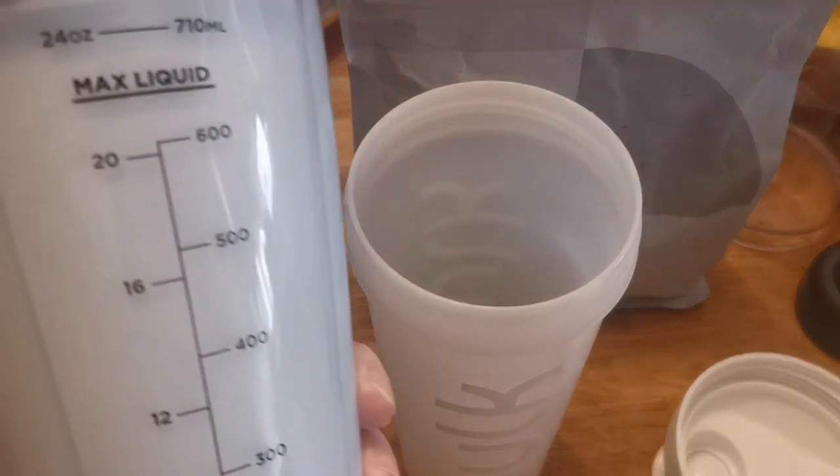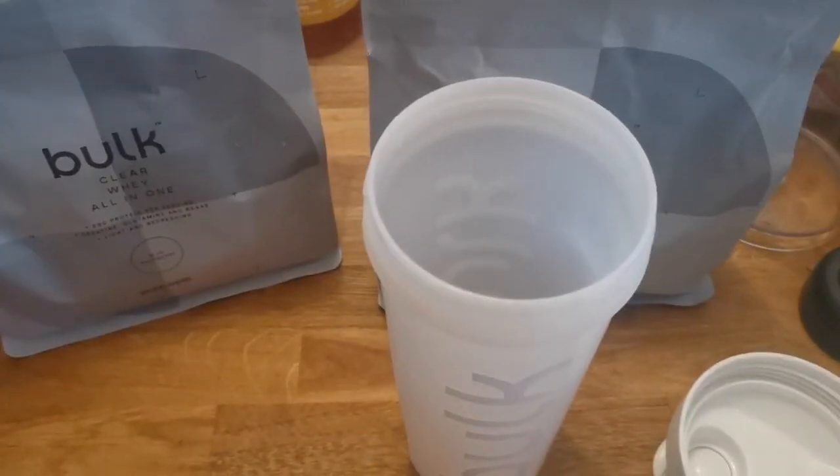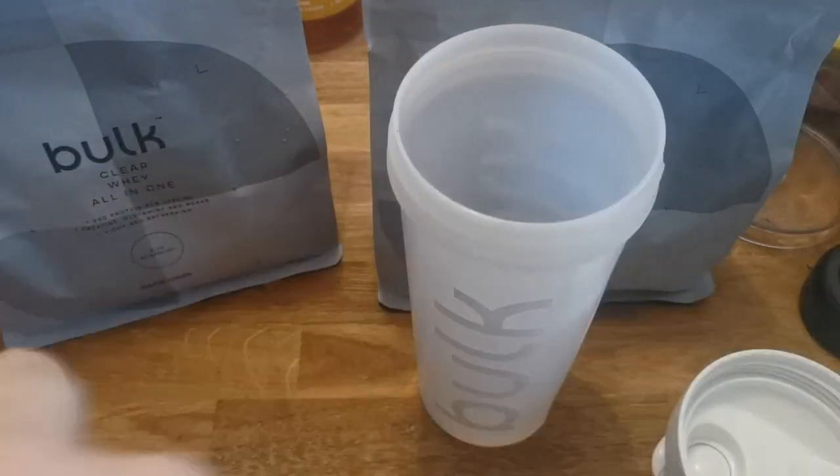This is what it looks like after it's blended. It doesn't look blue, but I can assure you it is. I just hit the mount again — I can never open these things. It's the only thing; I don't have the best grip. My hands are tiny, so as you can imagine, it's difficult to grip.